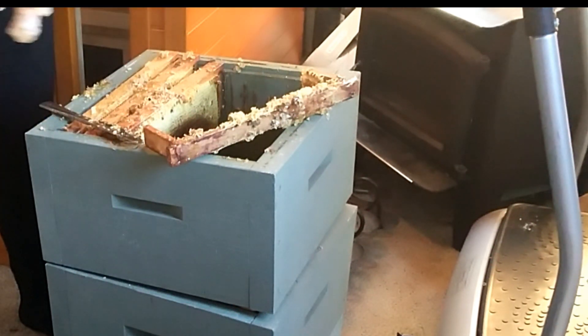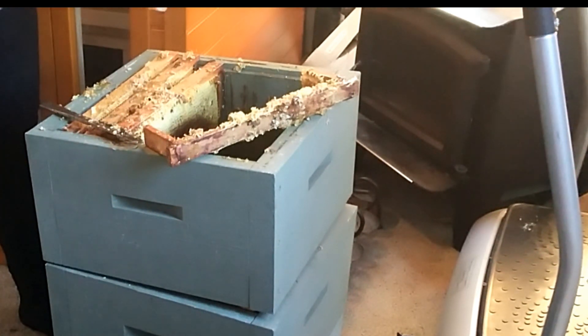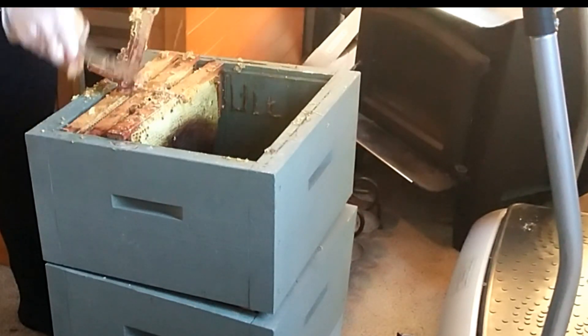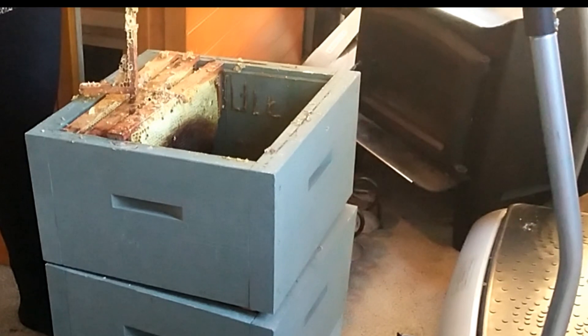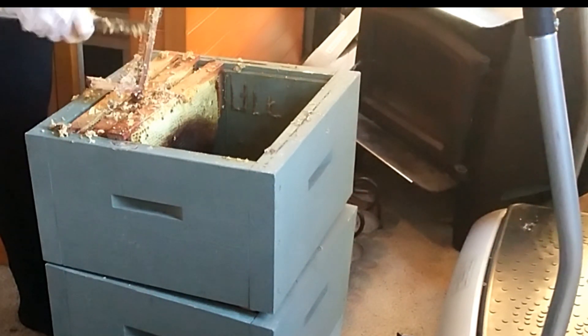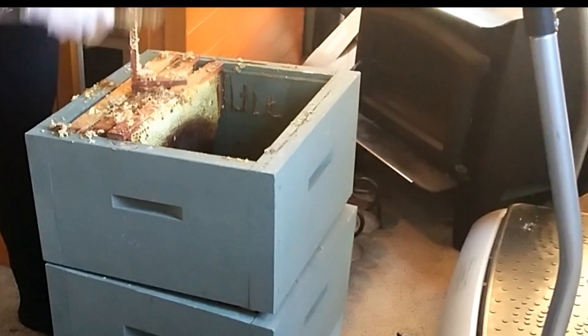I've actually got some little containers I'm going to be putting these in, so I'm leaving the chunks really, really big for these types of pieces of my comb. And I'll show you how I'm going to deal with that — that'll be kind of a fun project to show you.